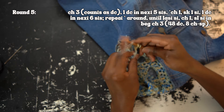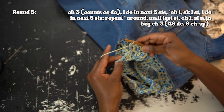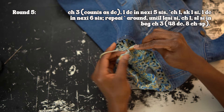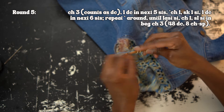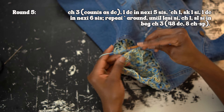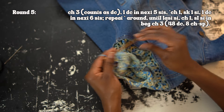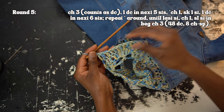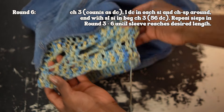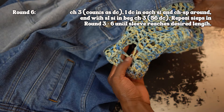For round five, chain three and work one double crochet into the next five stitches. Chain one, skip one, and work one double crochet into each of the next six stitches. Repeat that all the way around, and in the last stitch work a chain-one space — skip that last stitch and slip stitch into the beginning chain three. For round six, chain three and work one double crochet into each stitch and chain space around, which will give you 56 double crochets in total.